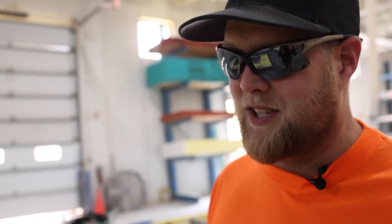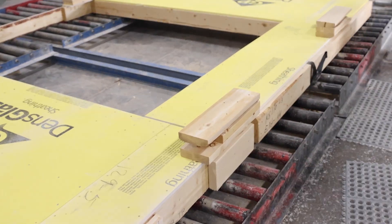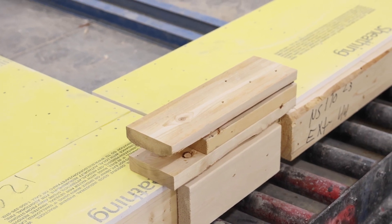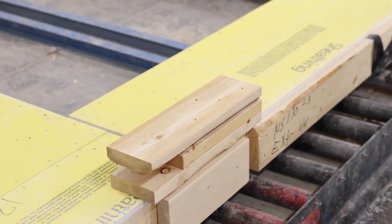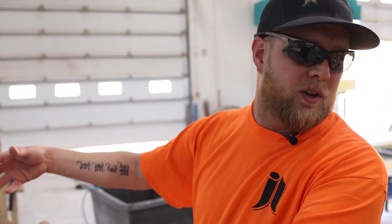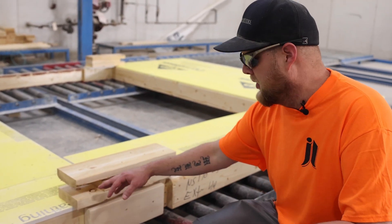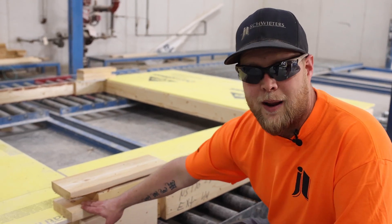A trick that we like to do — and I don't see a lot of other shops do this — is we create what we call a cable pocket in our bundles. That allows our cranes out in the field to cinch cables in the bundles and lift them up to the third or fourth floor, wherever they need it. So they're not running every wall up two or three stories; they bring the whole bundle up to the deck of the job site and pick right from there. It's a lot faster than bringing one wall up at a time. It's called a cable pocket.